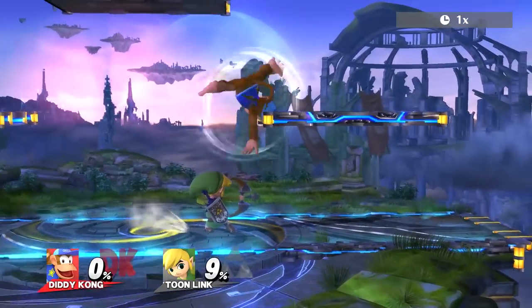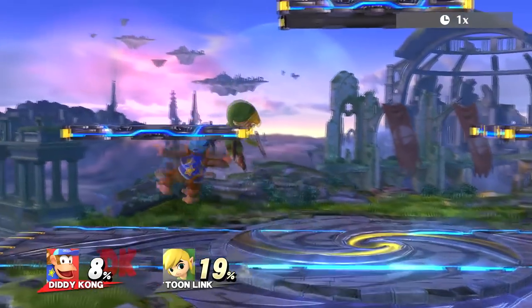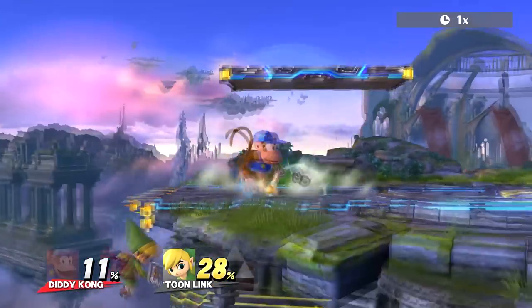Hey guys, V.A. Bengal again with a quick tutorial on something that I like to call double sticking. Rising short hop aerials are a very important part of Smash 4, but are you optimizing yours?